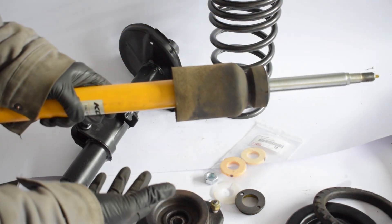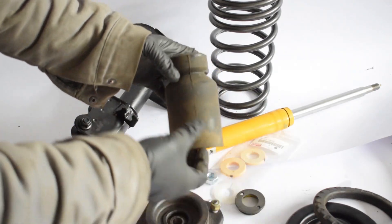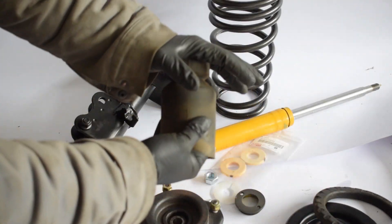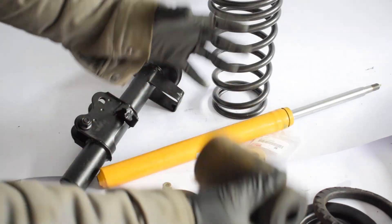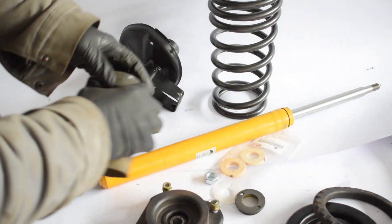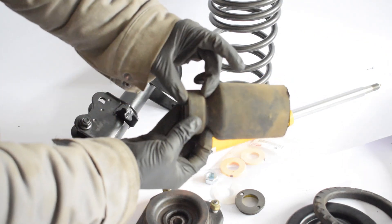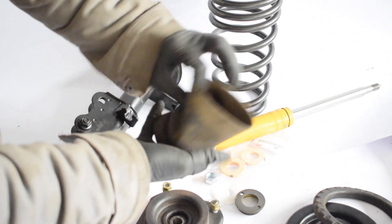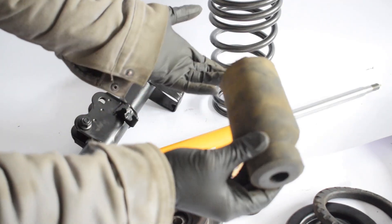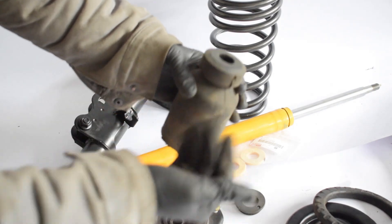Next up we have the bump stop, which is installed onto the shock. It prevents the strut from bottoming out and is the final line of defense against damage and harsh ride that can occur if your suspension bottoms out. It's a very simple component — just one solid piece of rubber. Mine is in good condition, so there's no need to replace it unless it's completely worn out or damaged.